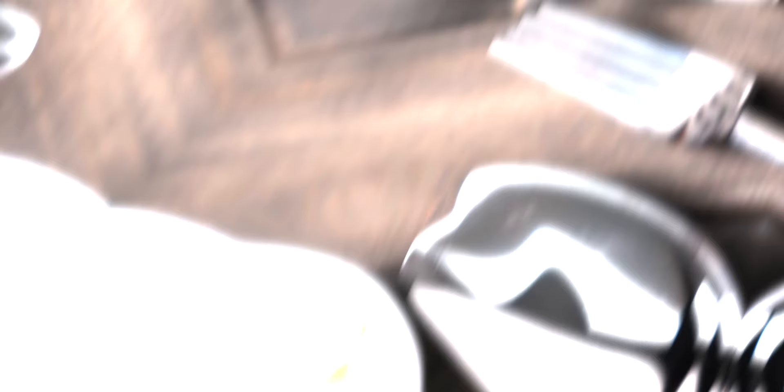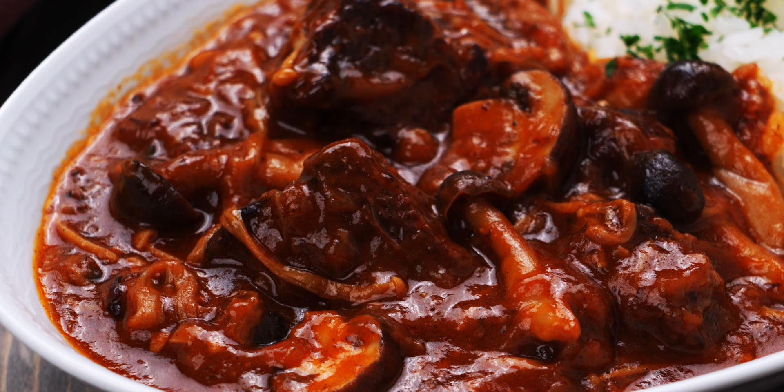For my version, I like to use bigger hunks of stew meat and cook them low and slow until they're spoon tender. By browning the beef, mushrooms, onions, and roux, it develops layers of umami and flavor that make it rich and comforting without being heavy or cloying. It's a bit of work, but I promise it's worth the effort, so let's have a look at our ingredients.